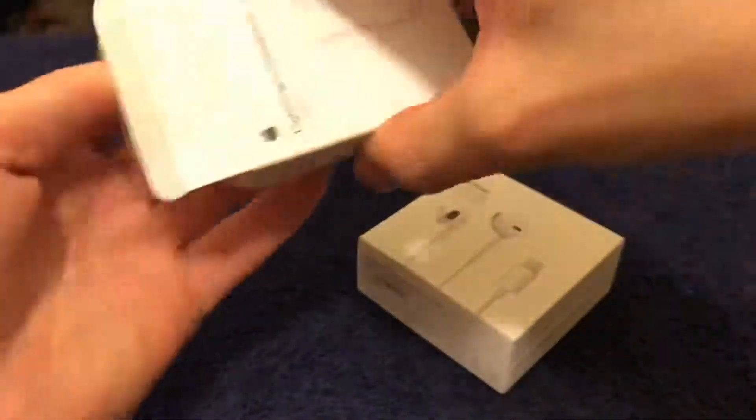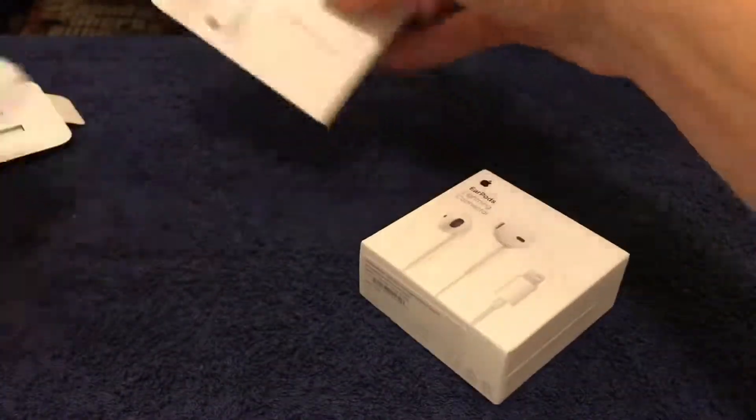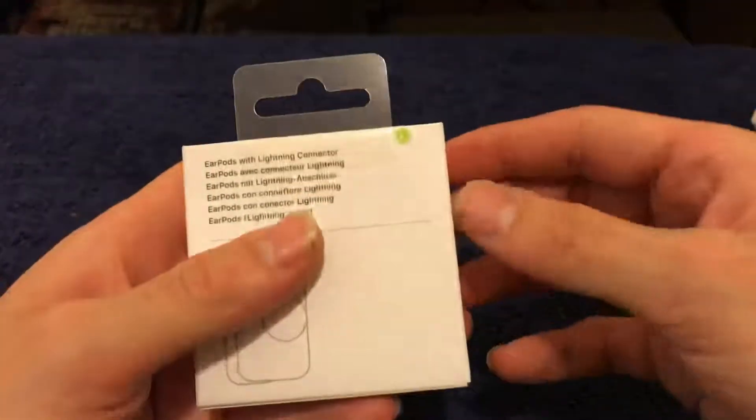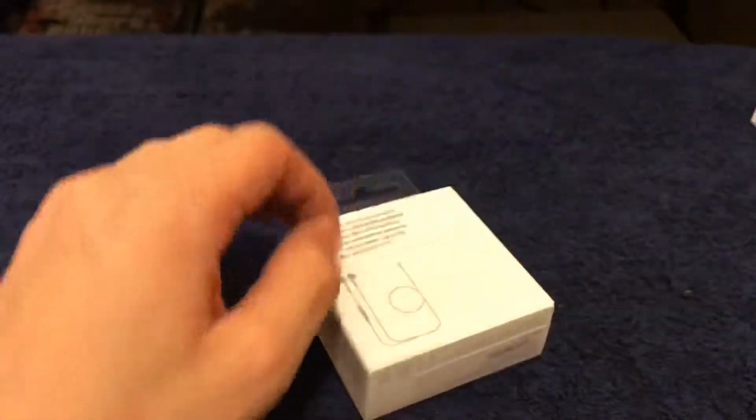There's actually some paperwork in the box — not sure why you'd need paperwork for a dongle, but there you go. Then we have the EarPods, which I specifically bought for the iPhone 7 as well because I really like the Apple earbuds.